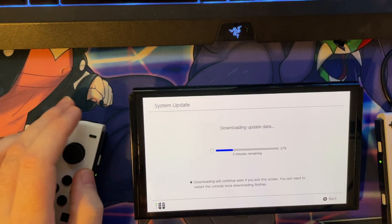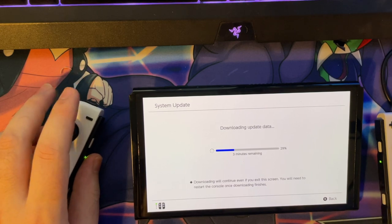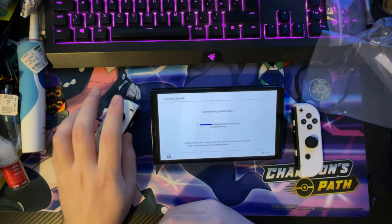Hey guys, Tidybeats here and welcome back to a brand new video. I am so sorry this is not the unboxing video you were thinking — I kind of messed up the video and thought I was recording, got halfway through undoing everything and noticed I wasn't recording.